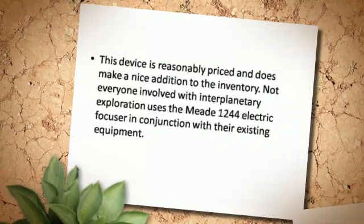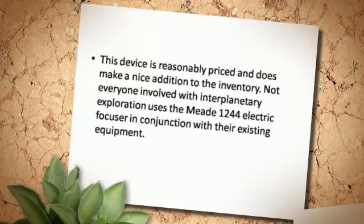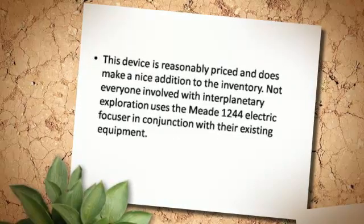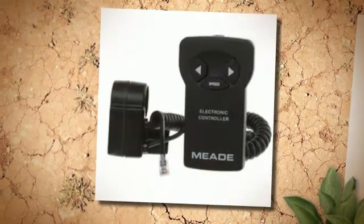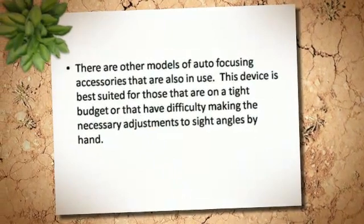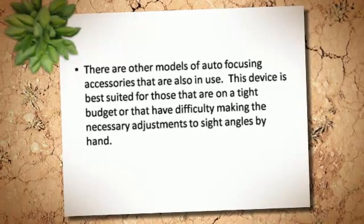This device is reasonably priced and does make a nice addition to the inventory. Not everyone involved with interplanetary exploration uses the Mi 1244 electric focuser in conjunction with their existing equipment. There are other models of auto-focusing accessories that are also in use.